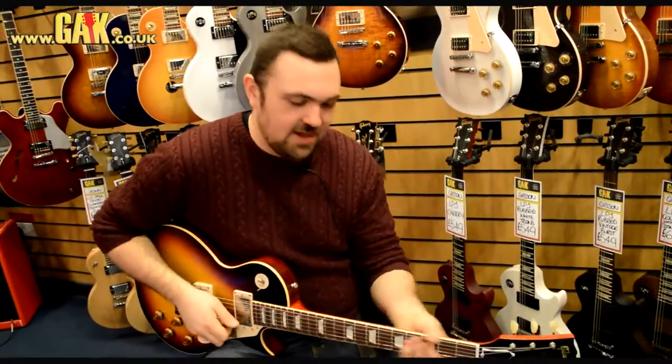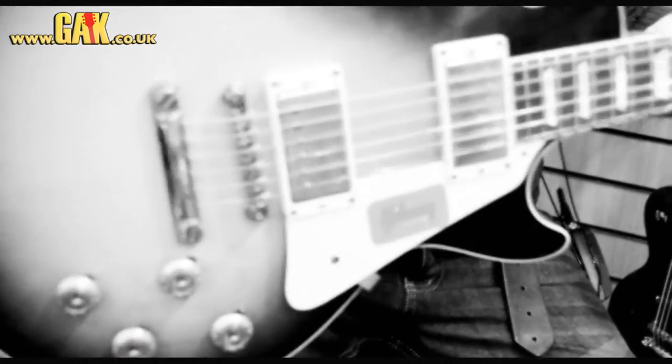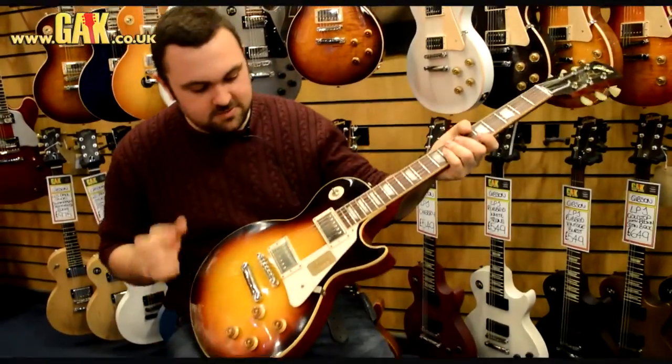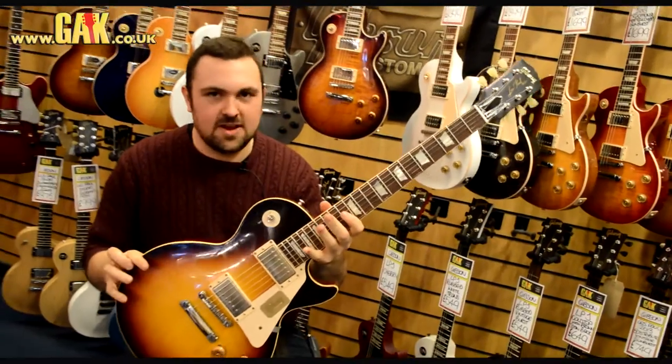Hi there, I'm Matt Knight from GAK. If you remember last week we unboxed one of the new 2013 '58 Les Pauls. I said we'd plug it in, so here we go. This is one of the new 2013 1958 Custom Shop Les Pauls in faded tobacco.